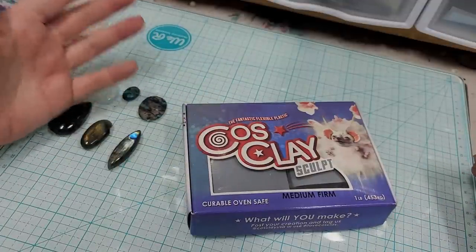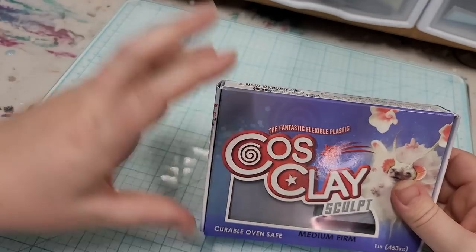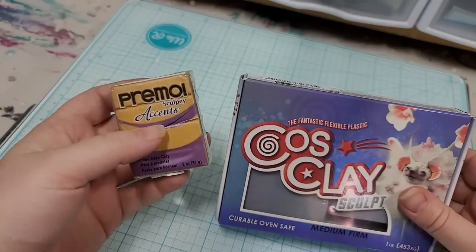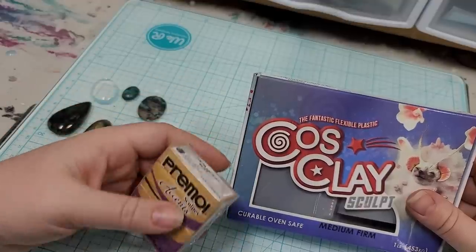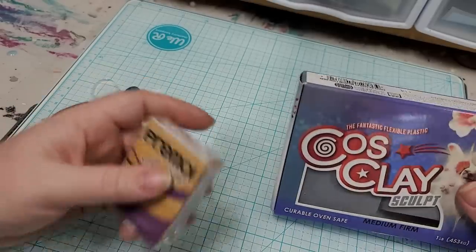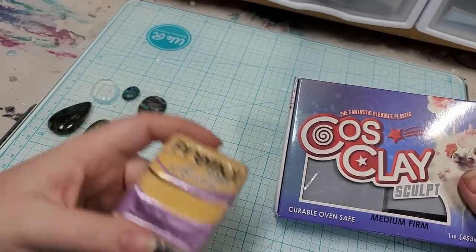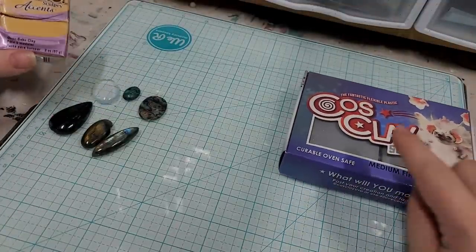First I wanted to introduce you to the tools and materials, and how I pick my stones. You could use Kato clay, which is something I really enjoy, but you could also use Sculpey or really any polymer clay of your choice. I don't necessarily recommend air dry clay for things like this — anything that has a risk of shrinking is tricky when incorporating with stones because you can get cracking. But if you have air dry clay and want to give it a go, try it out and let me know how it works.